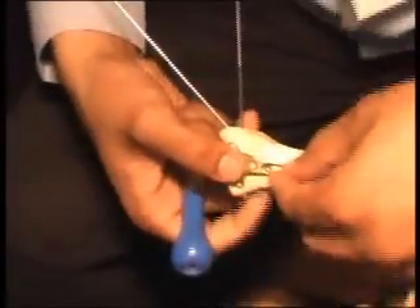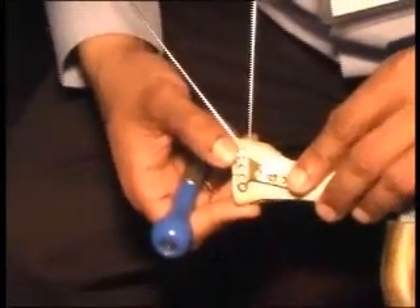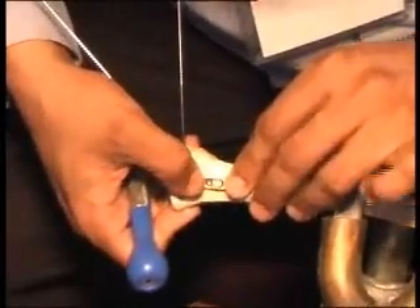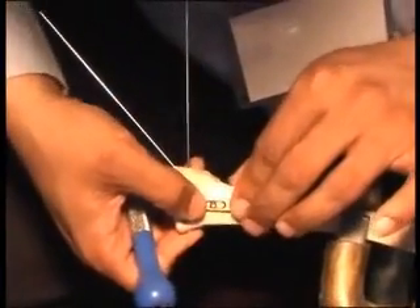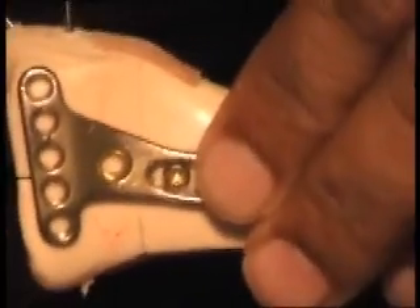Before tightening, you just slide your plate to where you want it — distally or proximally according to your fracture. You can also rotate the plate slightly to get more holes on a particular side; for example, if you want more screws on one side, just rotate it a little. Once you decide on the final position, that is your final placement.